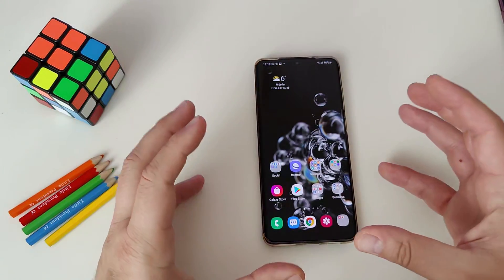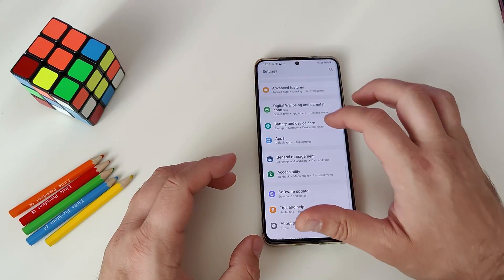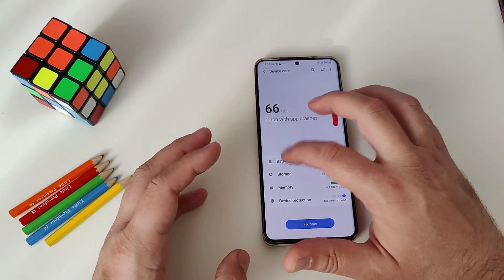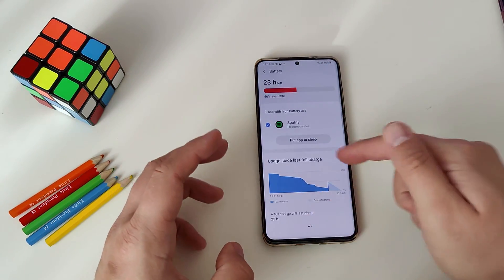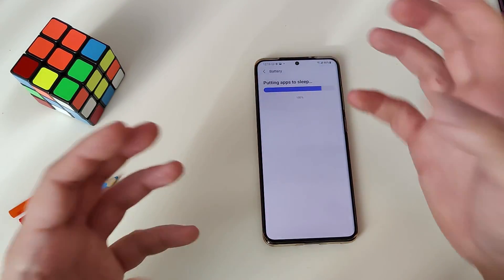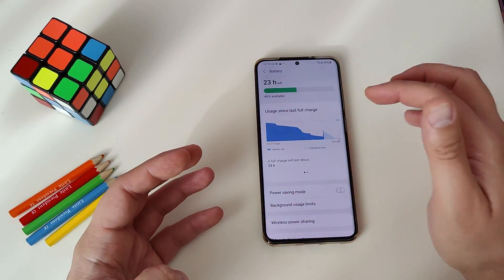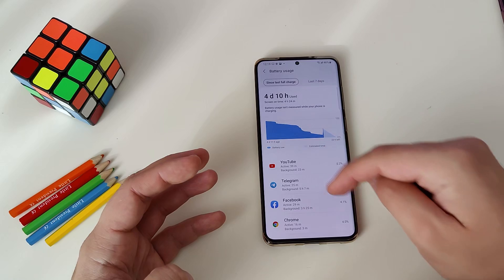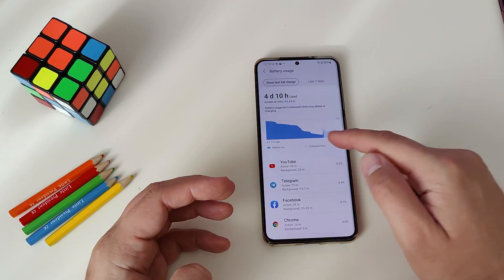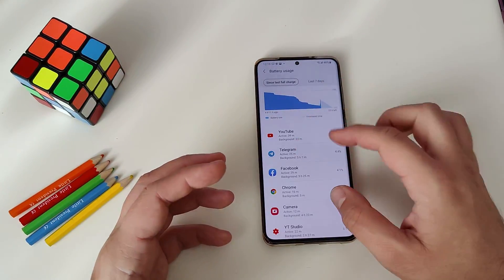Last but not least, I want to share some updates to the battery section. Go to Settings, scroll down to Battery and Device Care, and hit Battery. From here, you can directly put apps to sleep to save battery — let me put Spotify to sleep. You can also see usage since last full charge, and when you tap into it, you're presented with a more detailed view: how many days since the last charge, what is the screen-on time, and which applications consume what.